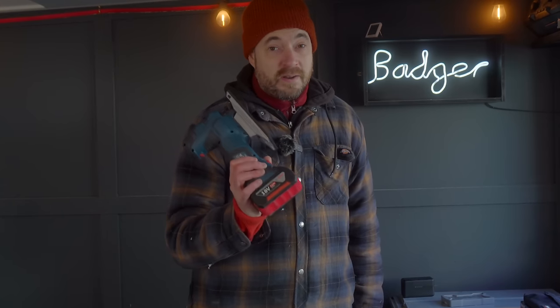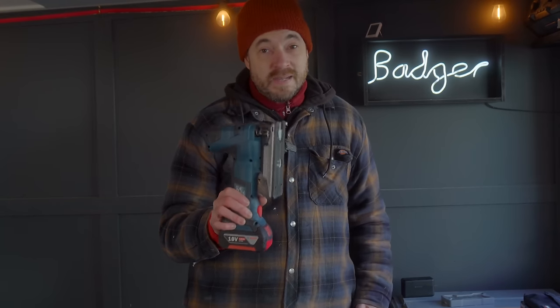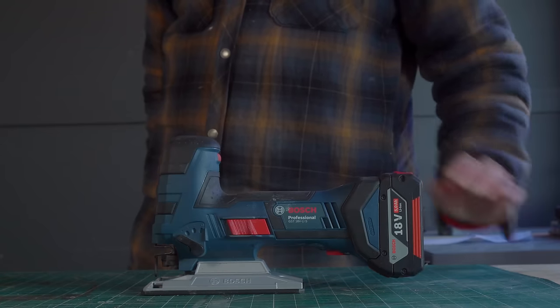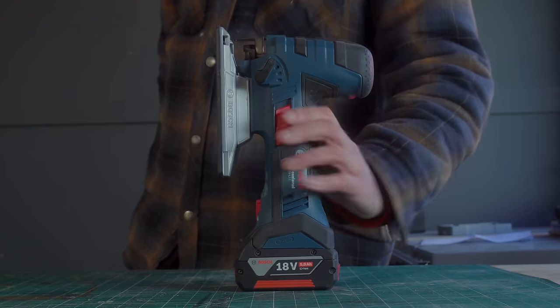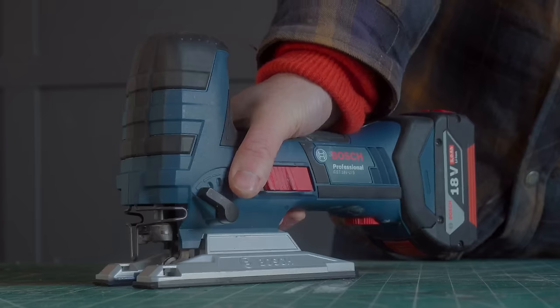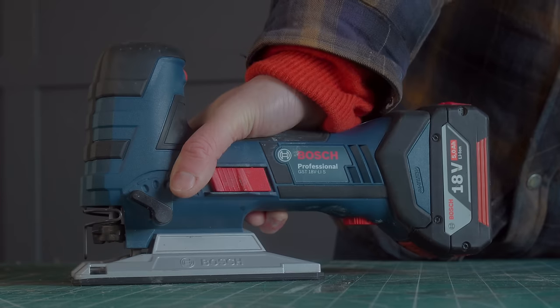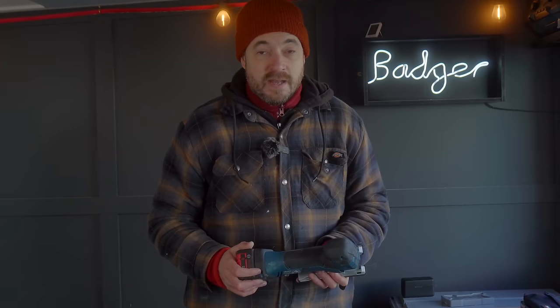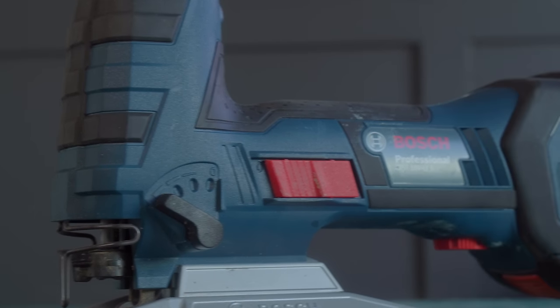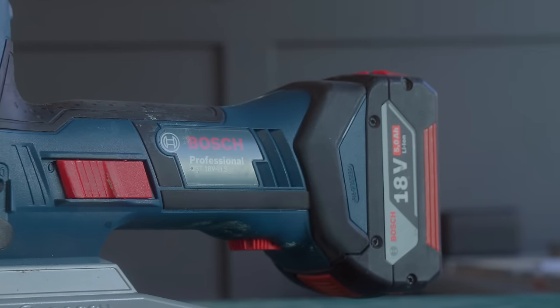If you want to spend a little more we're going to go for a power tool, and I'm going to choose something that used to be my least favorite tool but is now one I reach for all the time — and that's the jigsaw. I started off with a cheap one and I absolutely hated it. This one though is fantastic. I really like the barrel grip and all the features. I did a review of it so you can check that out. Maybe if you don't like the jigsaw you're like me and just don't have the right one yet.